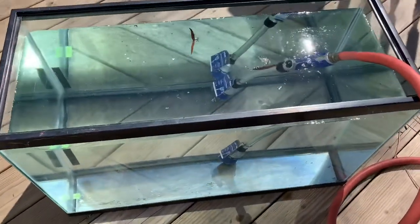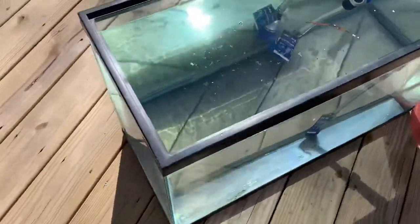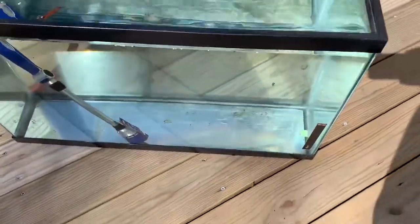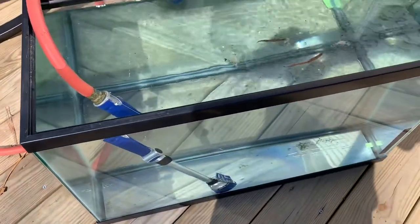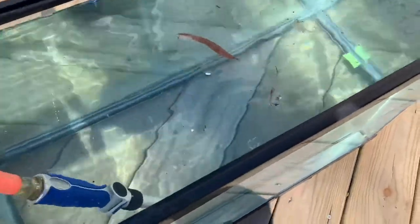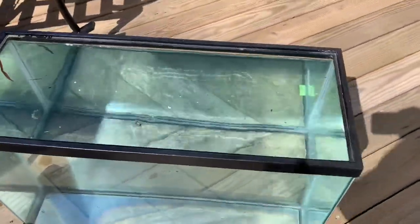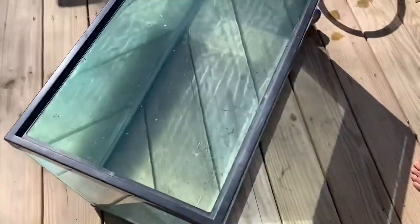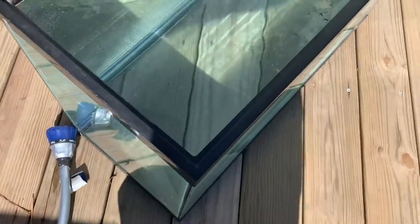I have this 29-gallon tank I'm testing for leaks. I'm going to use it as a quarantine tank. Hopefully it doesn't have any leaks. I'm going to sit out here for a little bit to see if any leaks show up. It's been a few hours — no signs of leaks. I think she's ready to go.